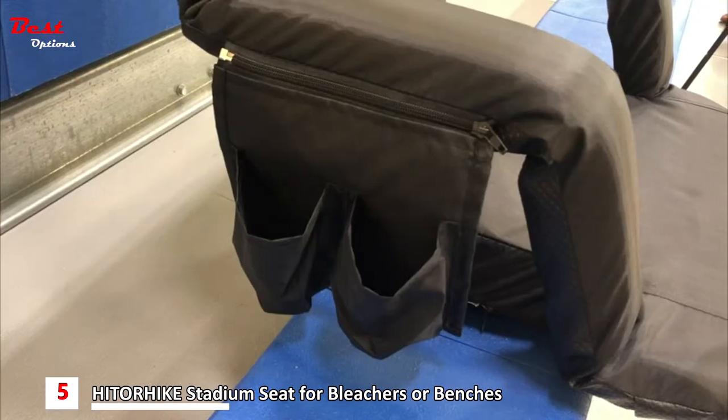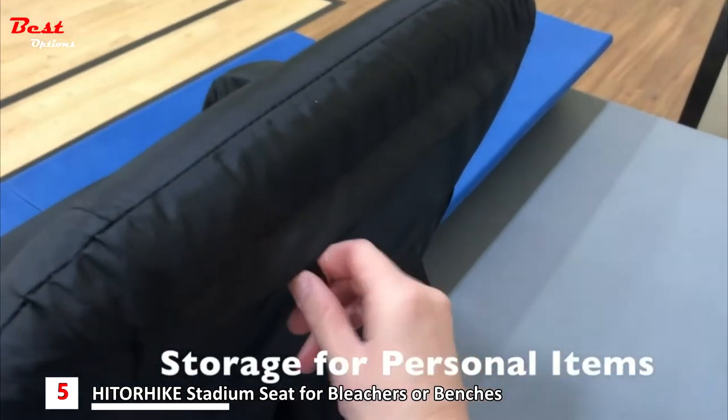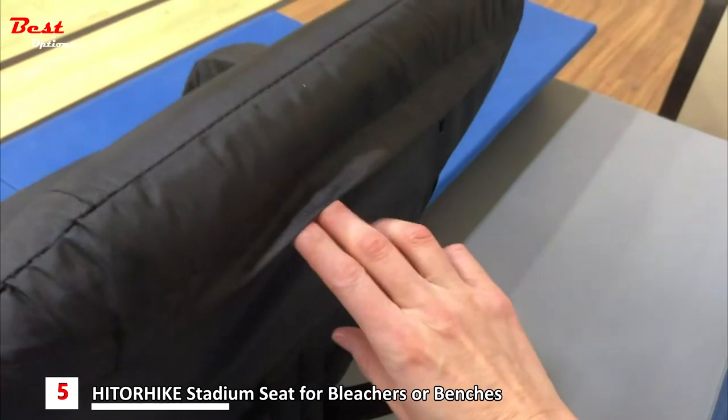The stadium seat contains two drink holders, a cell phone compartment, and a zippered pocket on the back to keep items safe.